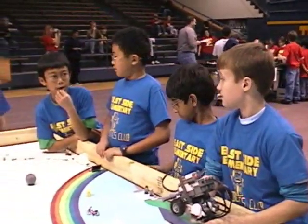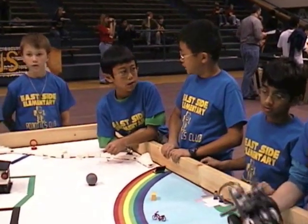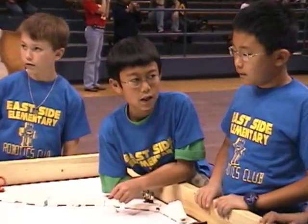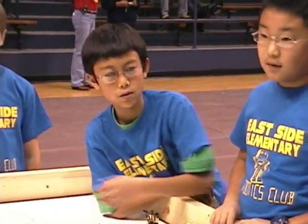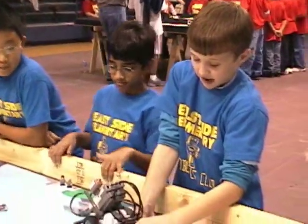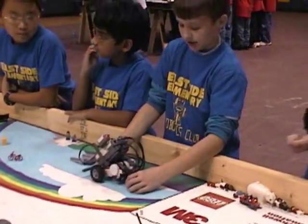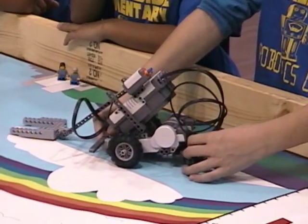The back wheel is for stability, because if we didn't have that, it would go boom boom boom. We built it kind of differently — instead of having it up, we wanted it down so that if it bumps into something, it stays stable. It only turns when the wheels turn by itself.